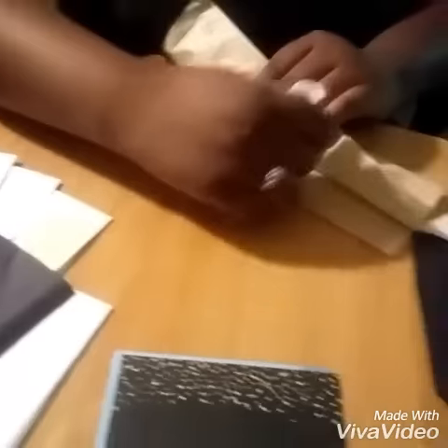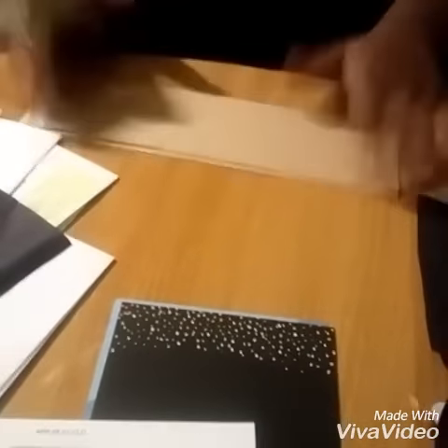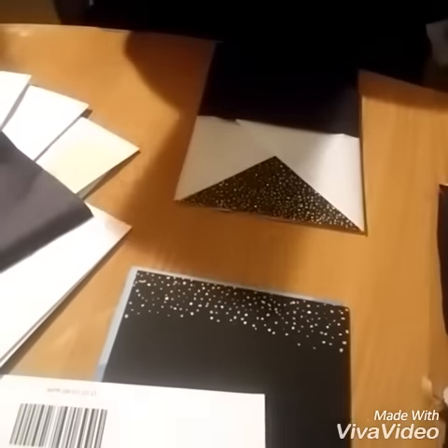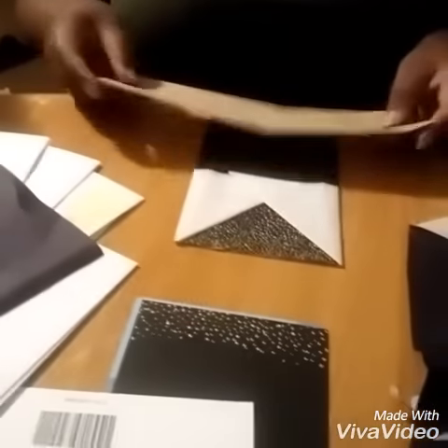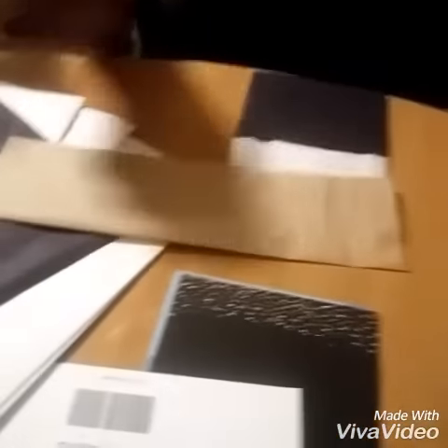She's just gluing the paper down, then wrapping the sleeve around — make sure it's on the seamless side.